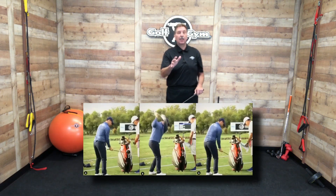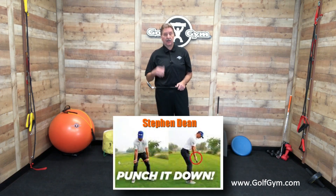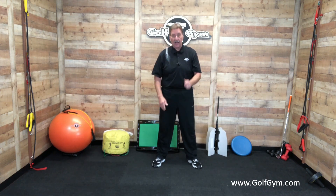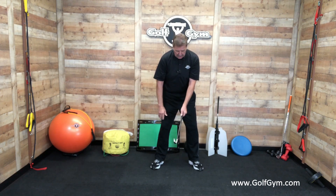Hey everybody, Ken Pearce here at Golfgym.com. I just saw this video by Rory McElroy demonstrating what they call the punch drill, and I've also seen a video by an instructor by the name of Steven Dean, and he did the same thing called a punch drill. I'm using our Golfgym Shorty Club 23-inch Training Club because I can swing it really easily, I don't have to worry about hitting anything, and I can see the club face because it's a lot closer to me.